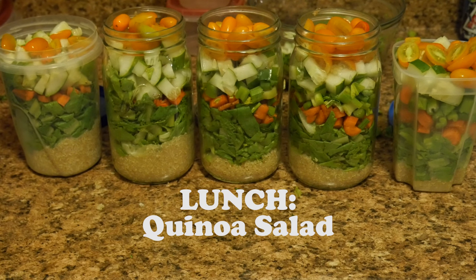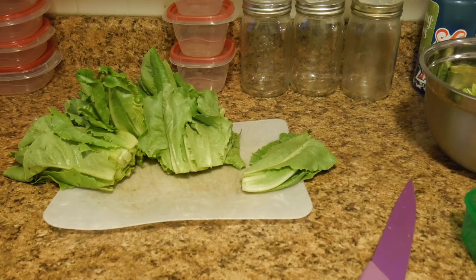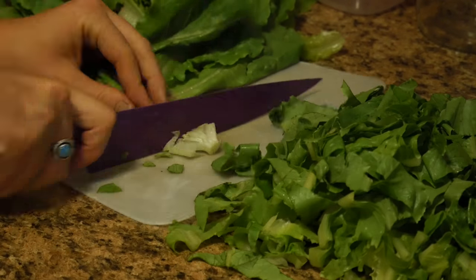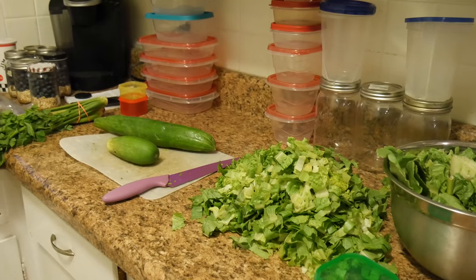Now we have a quinoa salad for lunch. It's delicious and I put a balsamic vinaigrette on top. This is my romaine and I use my green portion cup to measure out my veggies. I just chop my romaine up super thin. I've never had a problem with romaine going bad — more so a problem with spinach, but romaine seems to be good for even six days.